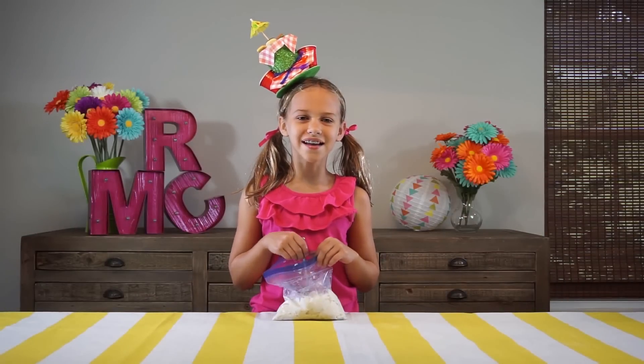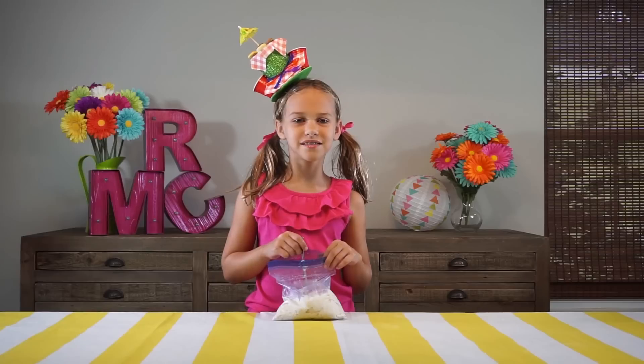Today on RMC Create Station we're making ice cream in a bag. It's super easy and super yummy!